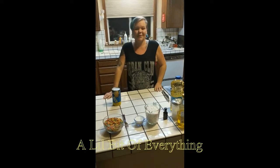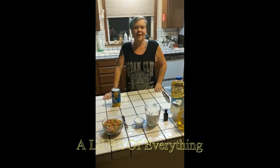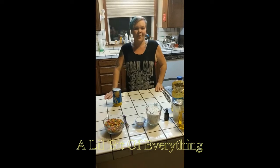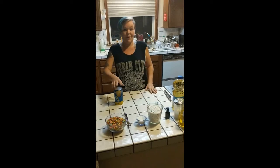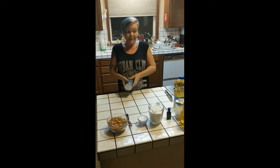Hi, I'm Jen and this is A Little Bit of Everything. Today we are going to be cooking breakfast donuts. This is a really easy one that I've played with since I was a kid.